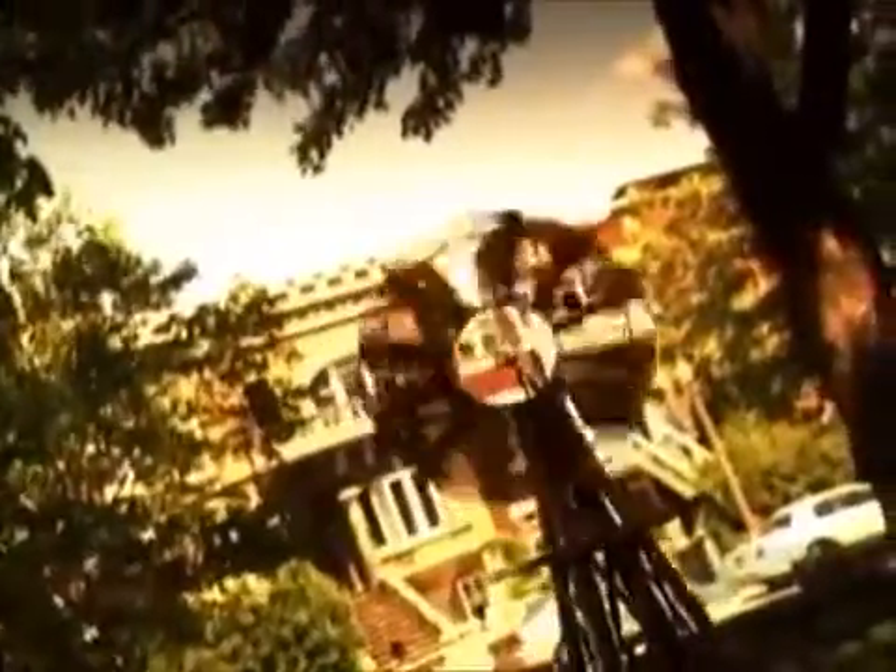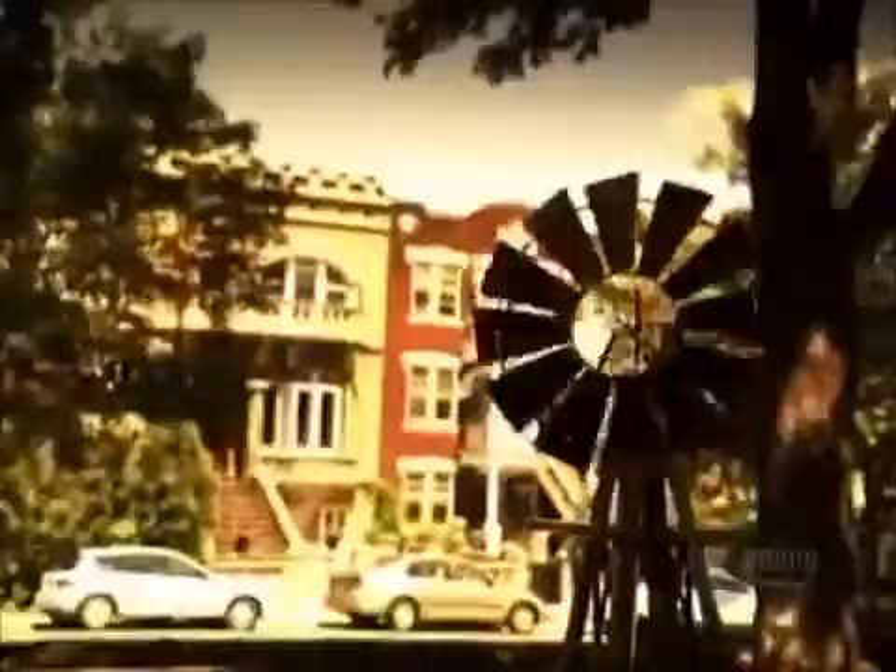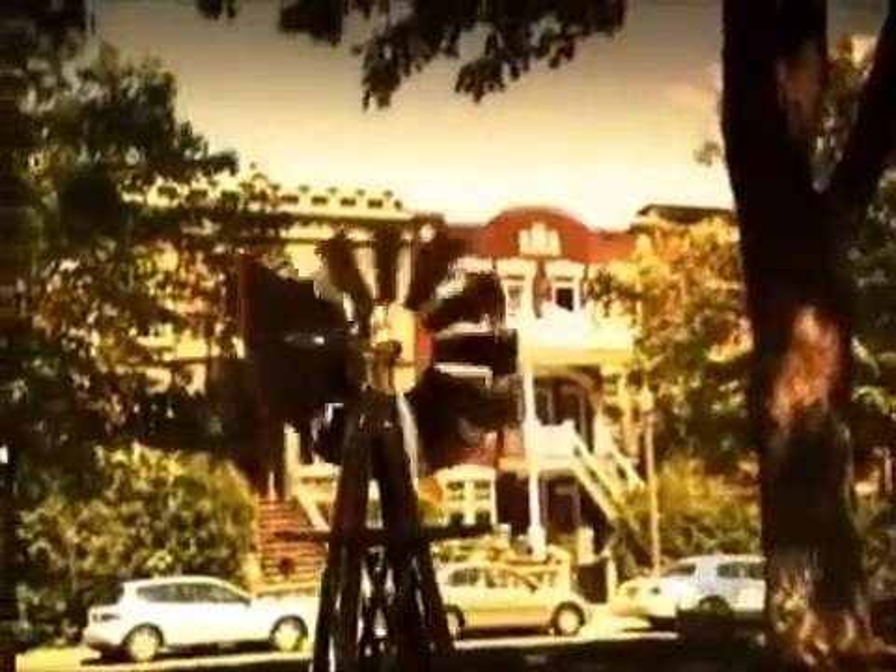Wind generators harness the power of the wind to produce electricity. As the turbine's blades revolve, they drive a rotor that generates power. This can charge a set of batteries or even feed a transmission grid. Wind power is a renewable energy source that doesn't pollute. This type of wind generator is a recreational model designed to power a boat or cottage with up to 500 watts of electricity.